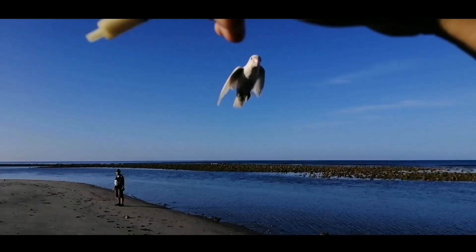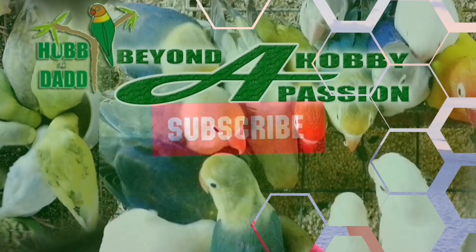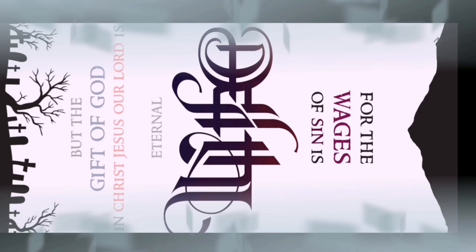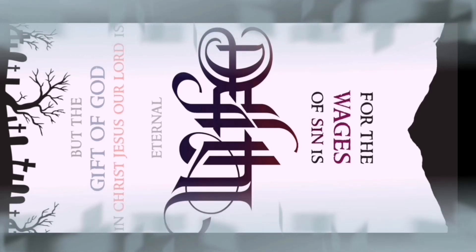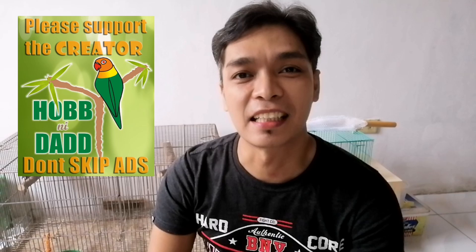Hello mga kahappy, welcome back sa ating channel!